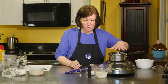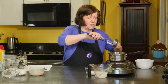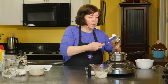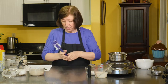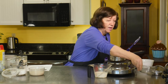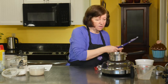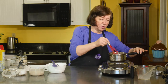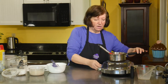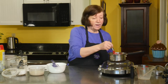In my pot on my stove here, I have one half cup of shortening. Nowadays, most people would probably be using butter in this recipe — I will use butter later as a topping. But this is the recipe I've been making for over 30 years. I'm adding half a cup of sugar and a half a cup of milk. I just want these to melt together until they heat up and blend.